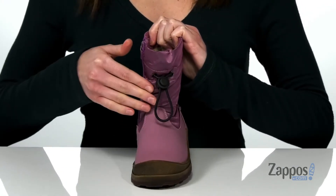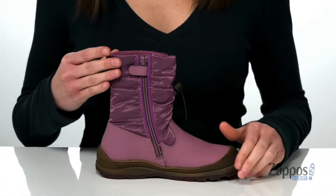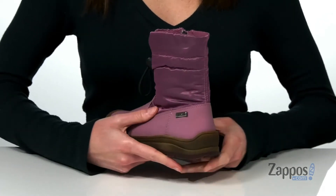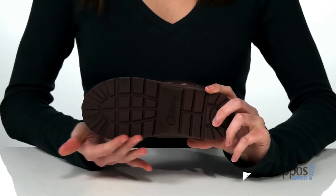So your kid can tighten up the fit around the shaft. On the opposite side, the full-length zipper makes them easy to get on and off. They do have increased durability around the heel and at the toe with that rubber bumper.